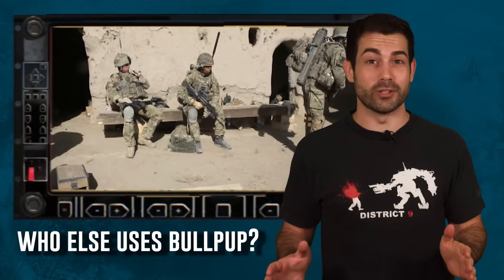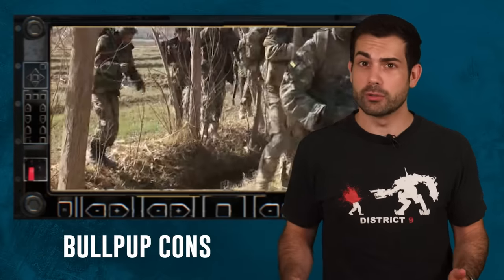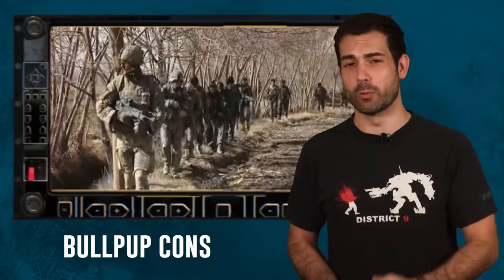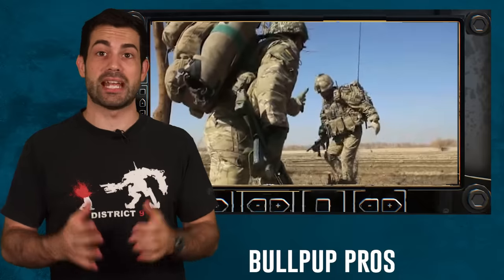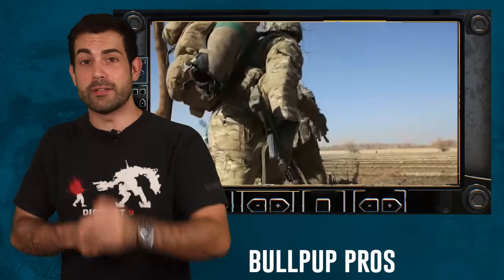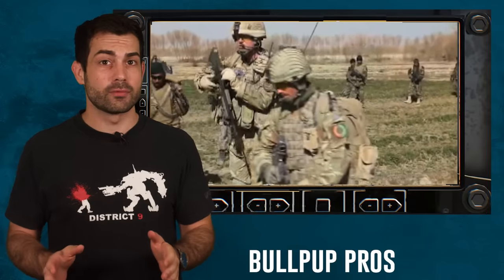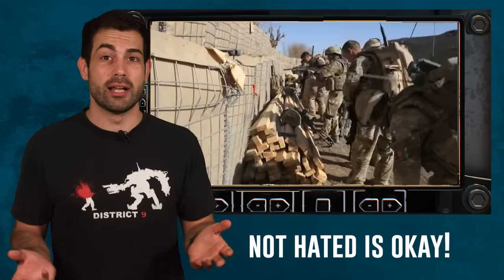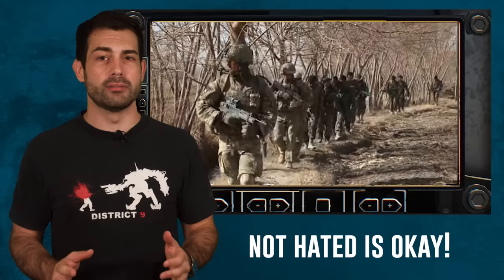Many countries use a bullpup rifle, including China and the Australians. The disadvantages of a bullpup are the slightly awkward reload, especially when lying prone, and having the ejection port right next to your face. On the other hand, the pros are increased maneuverability and slightly faster reaction times on your ready-up drills. The L85 first prototype was created back in 1976, making it about one decade younger than the M16 family, and it's quickly gone from being hated by British troops to not really even being hated anymore. I think the L85A3 version has finally brought the bullpup out of the mud that it was born in.